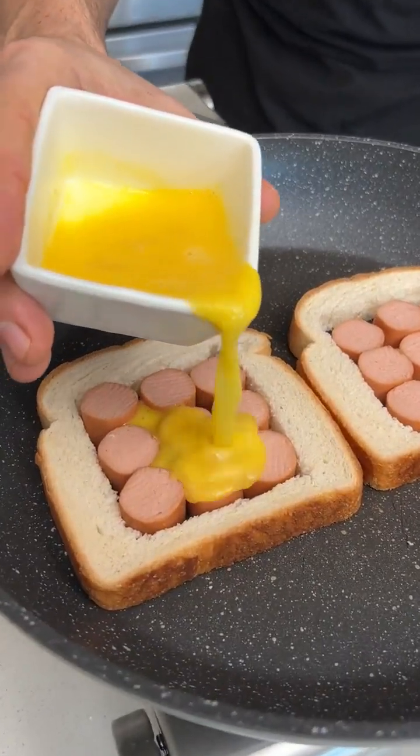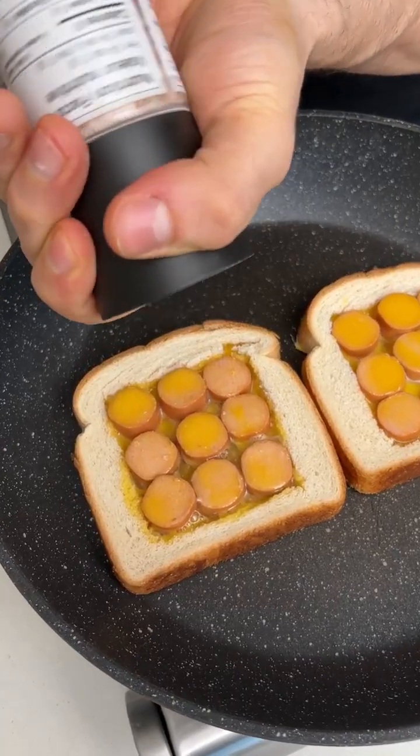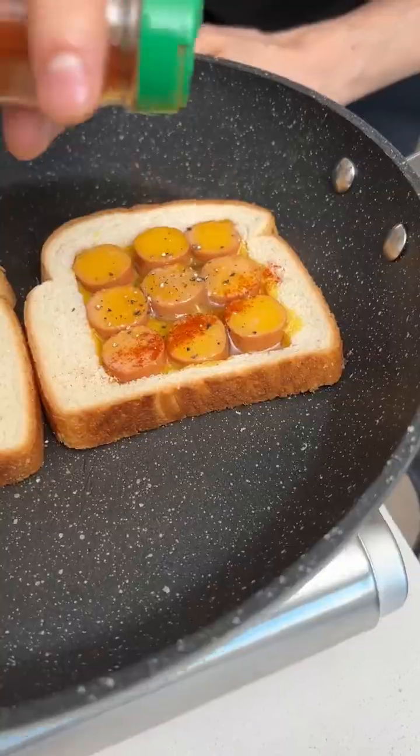OK, now we want to pour a little bit of egg in. And we want to do an egg in over here. I want to add a little bit of salt, a little bit of pepper, and last but not least, a little bit of paprika.